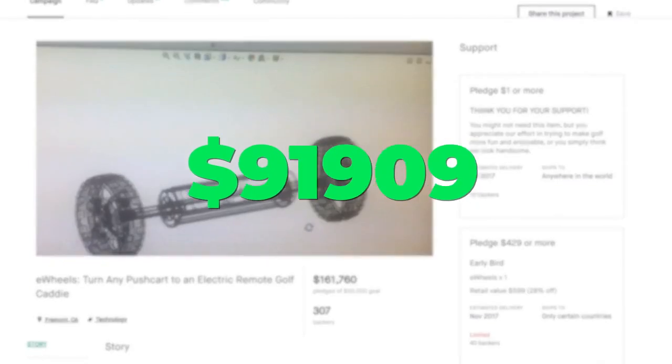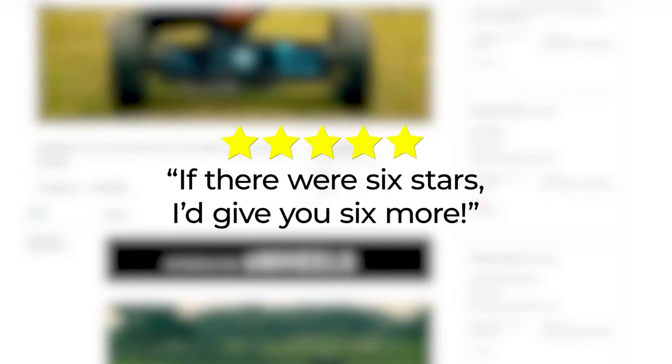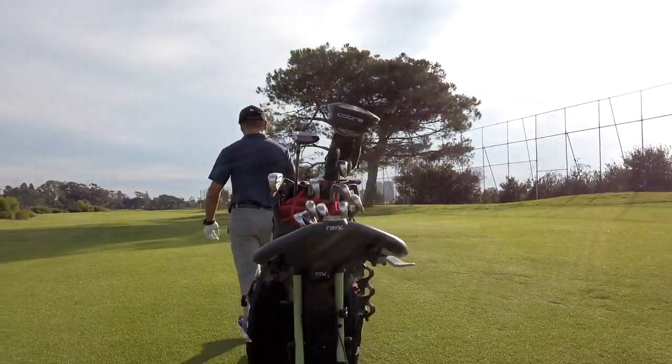Our first Kickstarter campaign raised over $160,000. We delivered and everyone loved it. We even won the Editor's Choice Award from MyGolfSpy. Now we're back, and even better.